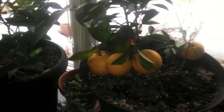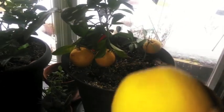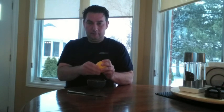So I think I'll pick one of my navel oranges and just see what happens. Well, it came off easy — that usually is a sign that they're ready to pick. I'm just going to try peeling this and see how it looks. Thick peel, as you normally get with a navel orange.